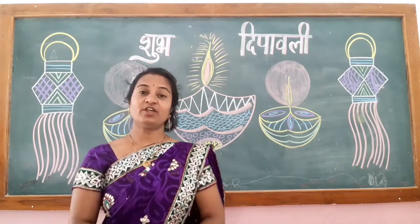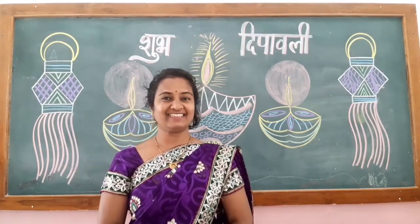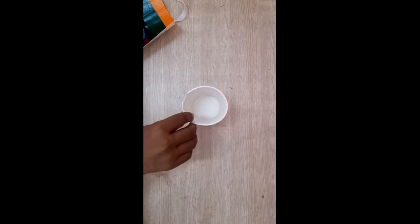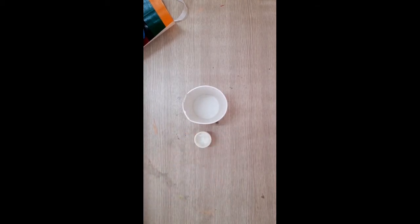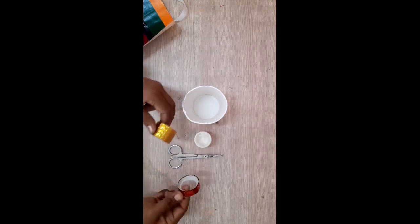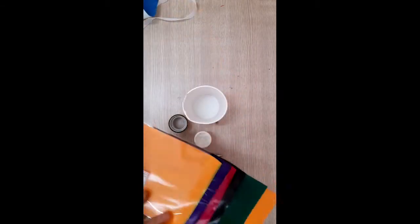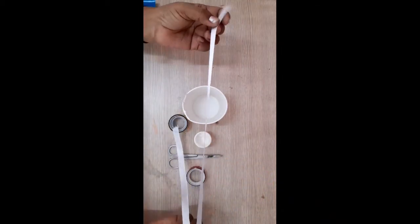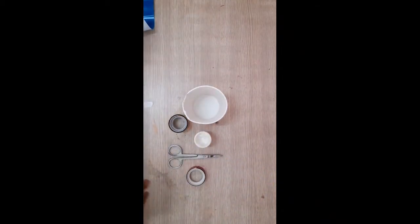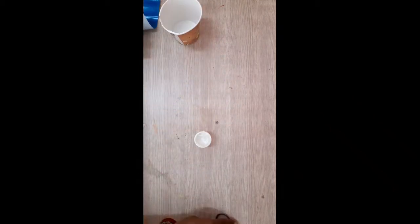Hello students, today we are going to make a lantern. For that you will need a cup, gum, scissor, disco cello tape, craft paper, and ribbon. I will keep all the material aside.